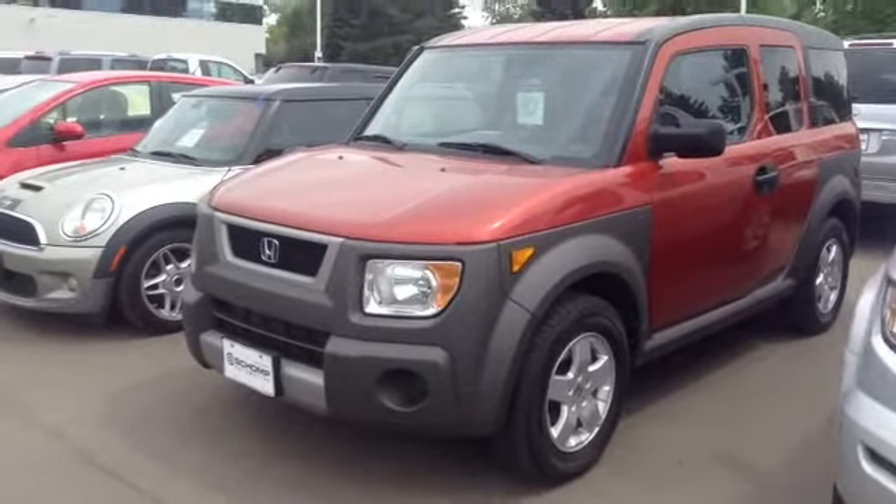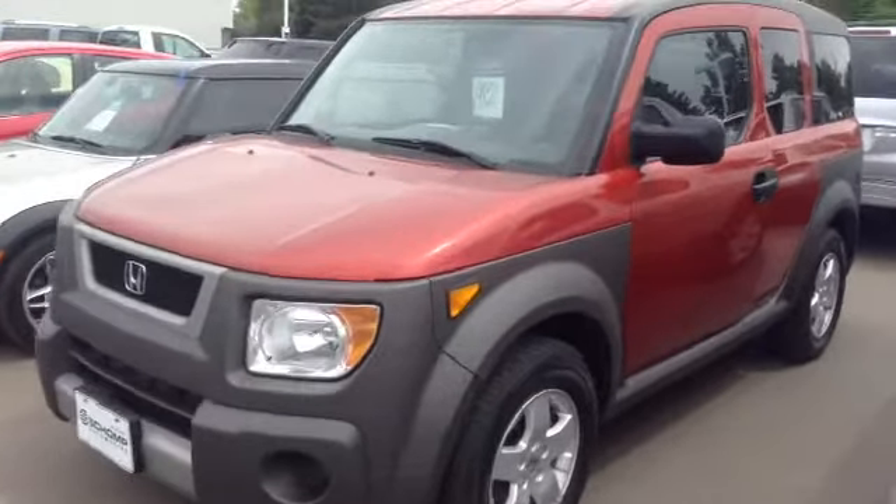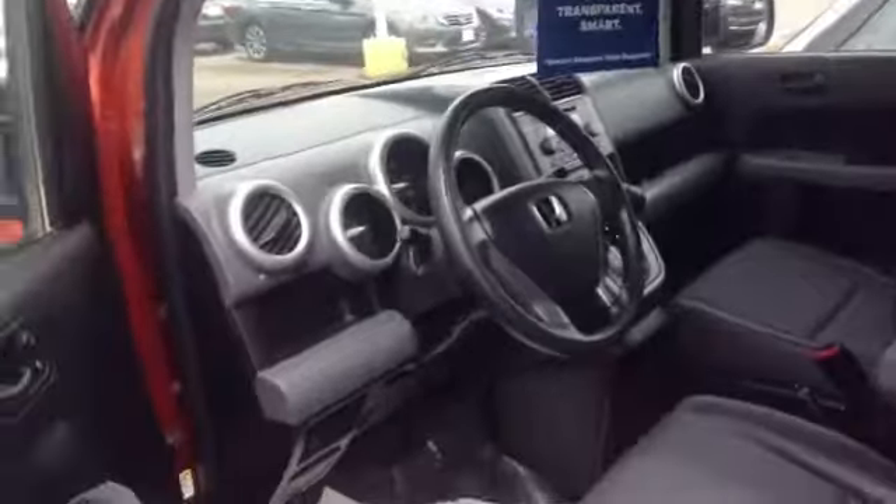Hey Natasha, it's Josh from Sean Pond. I just want to send you this quick video — the elements is a nice sunset orange color here. Real quick, let me show you the inside.